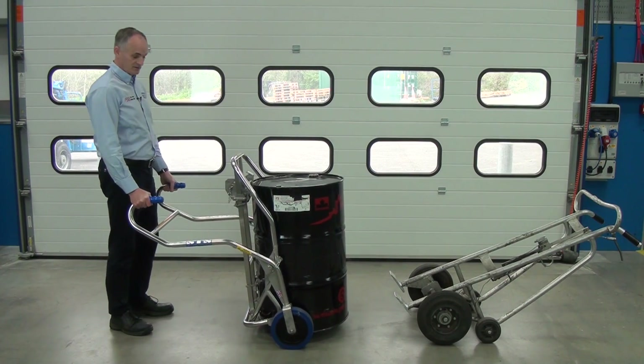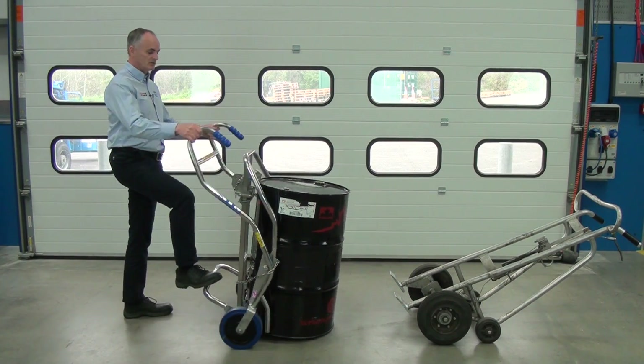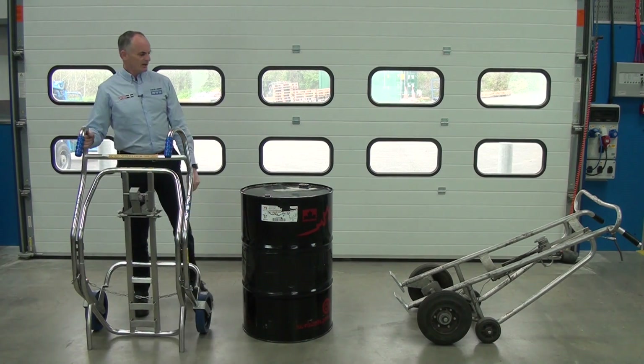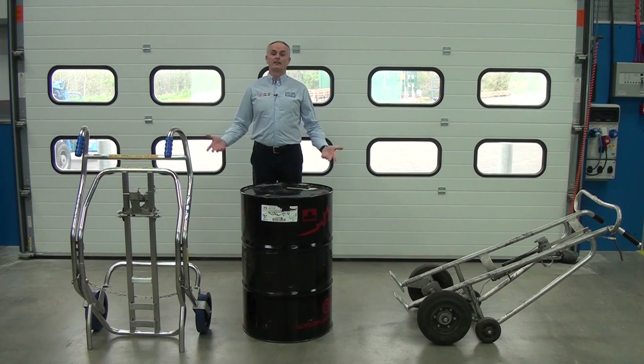The drum can't come out. When I want to put it down on the floor, I sit down, release, and go and get the next drum. I'm still undecided which one to have though — you decide.